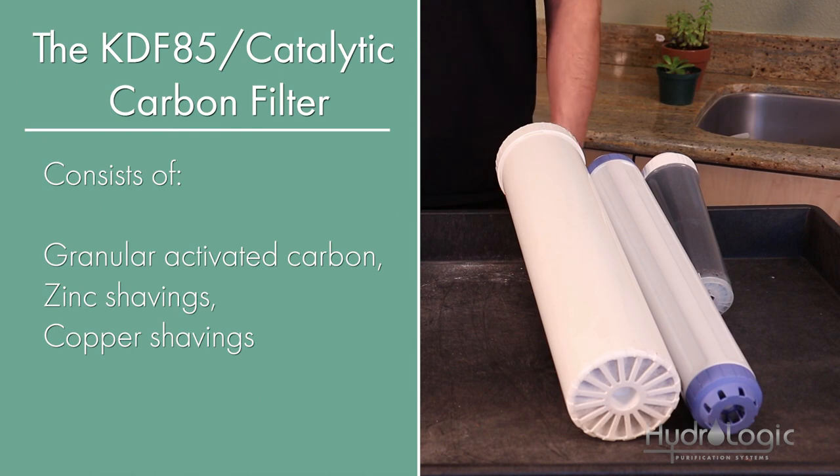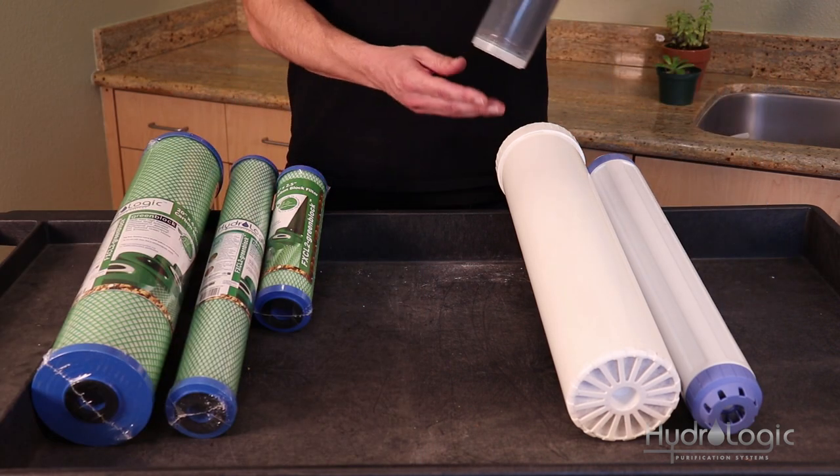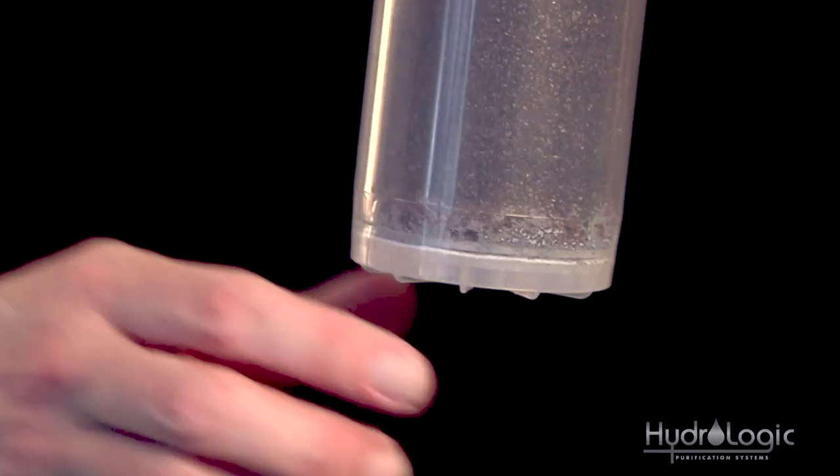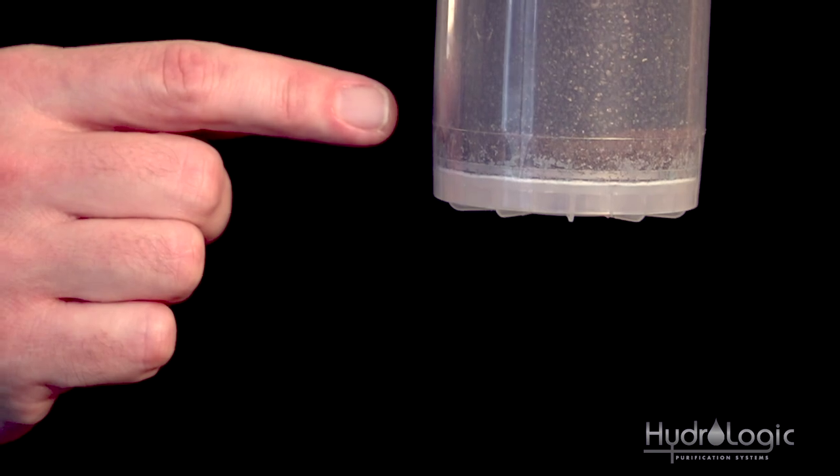The KDF85 is a mixed-bed media consisting of granular activated carbon and zinc and copper shavings. If you take a look at this filter for the Stealth and Small Boy, you can see a little bit of brown on the bottom — that's the zinc and copper shavings. Don't be alarmed, that's just part of the mixed media.